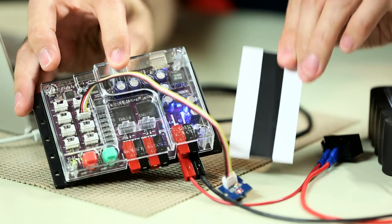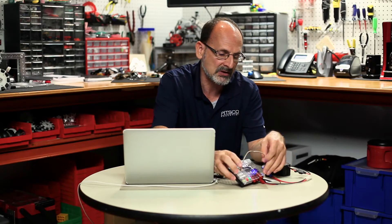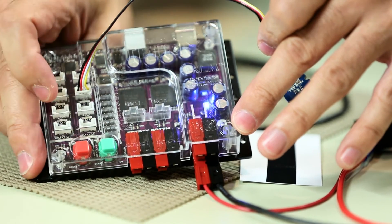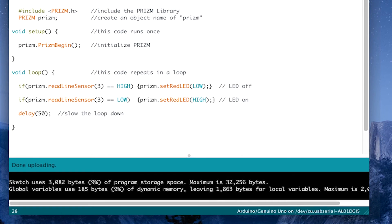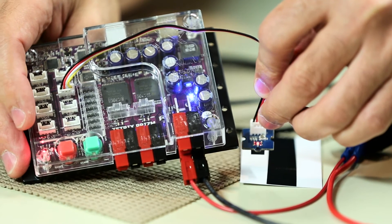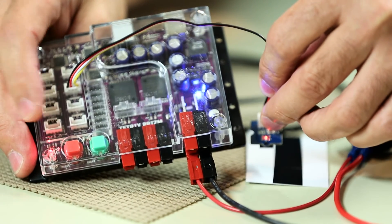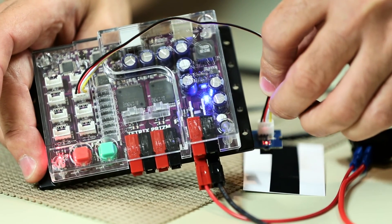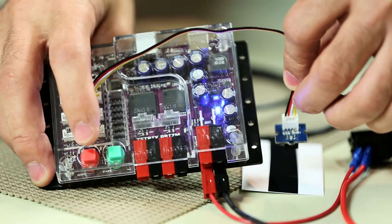I'm going to unplug the USB so I can use both hands, and move my light and dark surface over by my sensor. I'll execute the code. Looking at where our red LED is — based on the comments in our code — when I hold my sensor over the white area I should get a red LED on both my Prism and my sensor. When I move it over the black line, both LEDs should go out. Moving it back and forth, I can see the light turning on and off, confirming the sensor is doing what we expect.